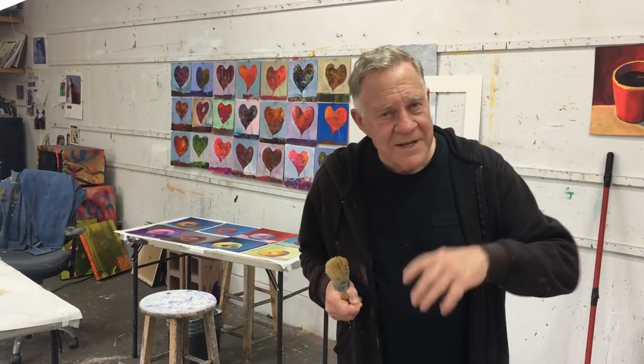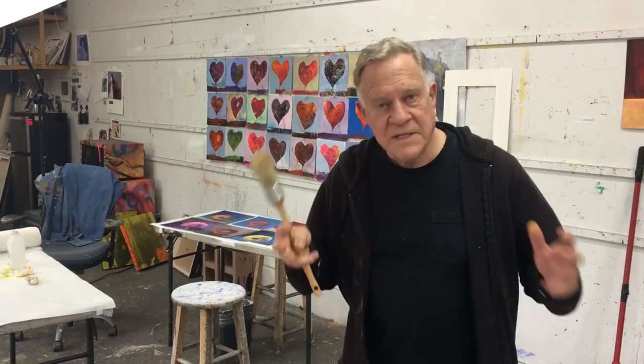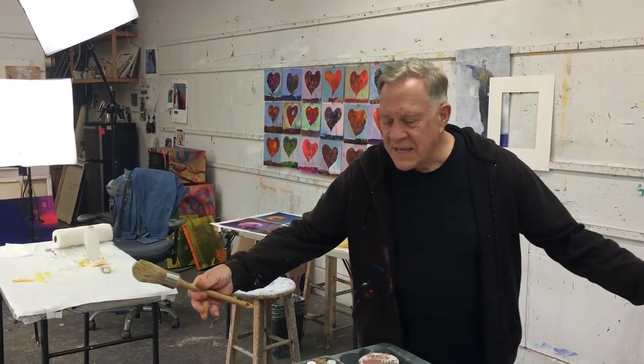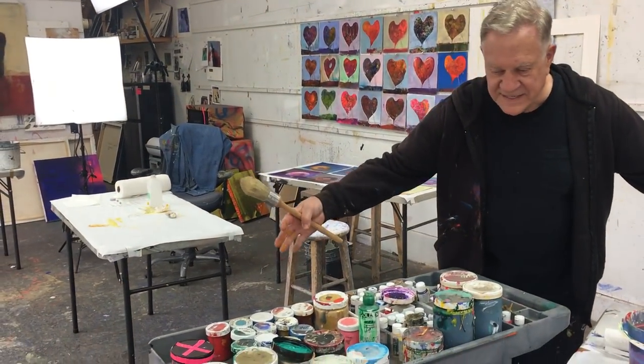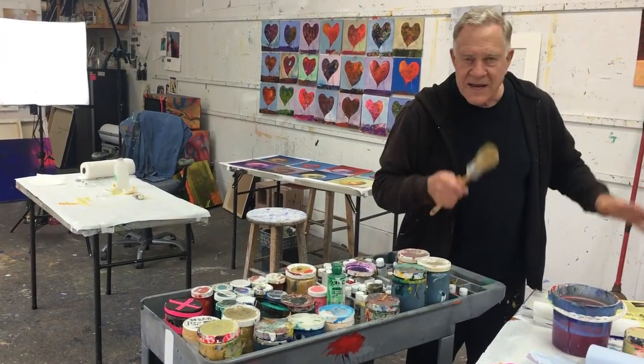Number 20: paint as if this was your last gig. I know that sounds morbid, but it keeps me painting and doing my best. I never want someone to say, 'and that was his last painting — poor guy.' You want someone to say, 'wow, that was his last painting.' Be ready. Always have your paints out. I have a little push cart with all my paints ready to go at any moment.